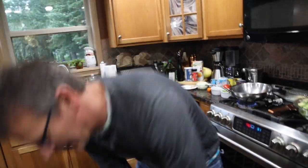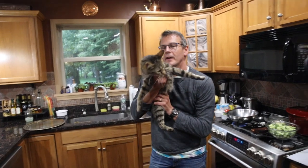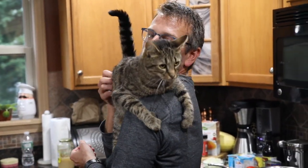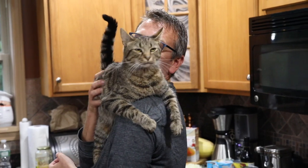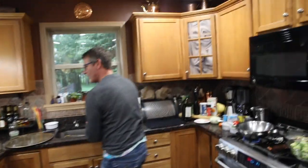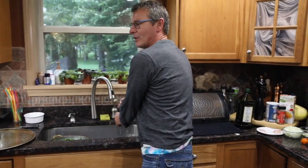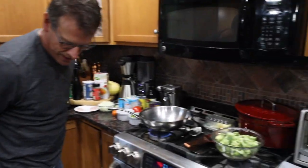My cat Ziggy loves to be in these videos — here he is. He loves to eat. He's a pain in my butt but I love him. Say hi, Zig. Say bye. Now for all you germaphobes, I'll wash my hands because I just held my cat, even though he's clean.